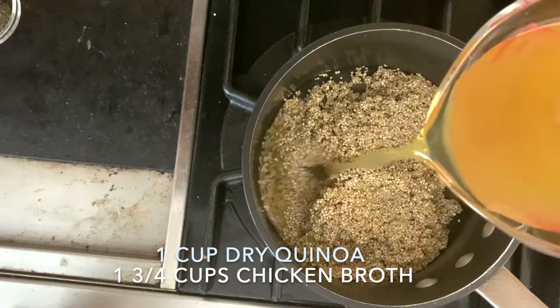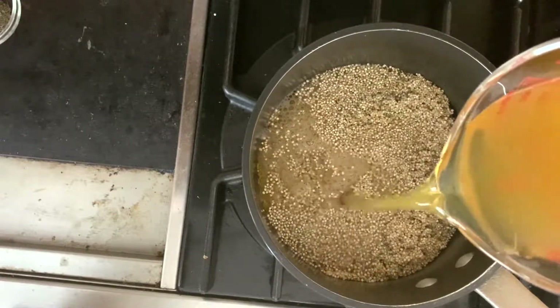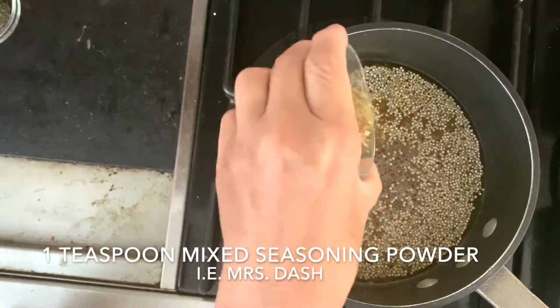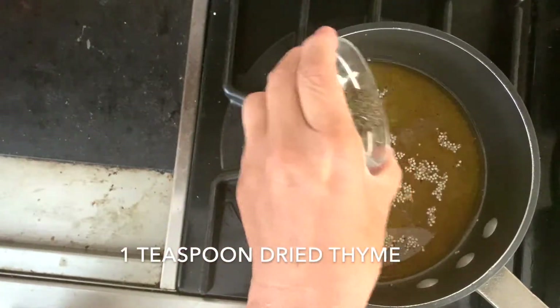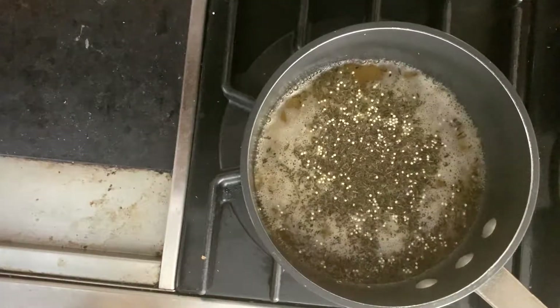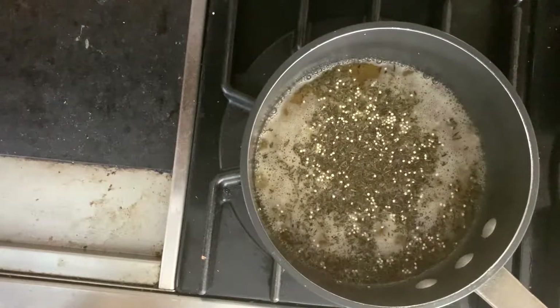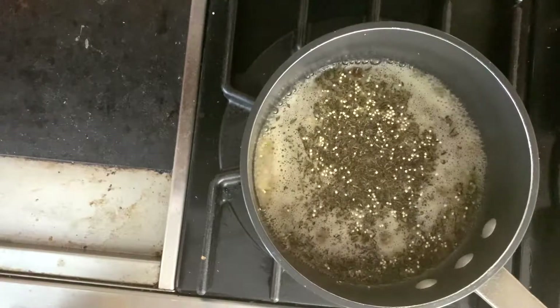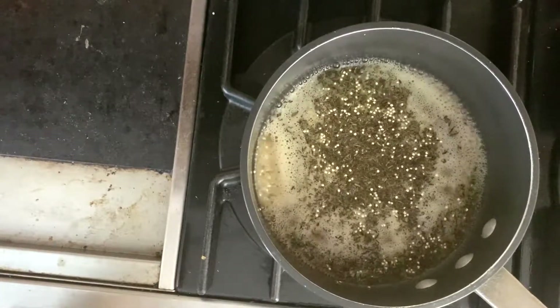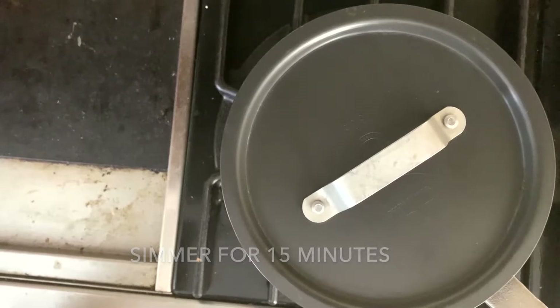Start with a cup of dried quinoa with 1¾ cups of chicken broth, mixed seasoning like Mrs. Dash, and dried thyme. This will add lots of flavor to the quinoa. I find using a little less liquid than what's normally recommended to cook the quinoa gives the best texture for this recipe. Bring the chicken broth to a boil, then cover with a lid and simmer the quinoa for 15 minutes.